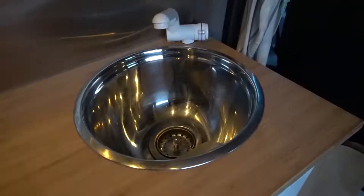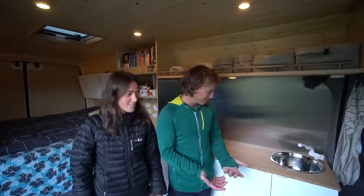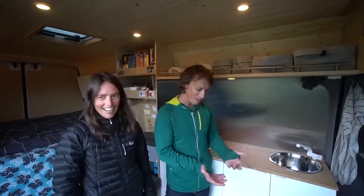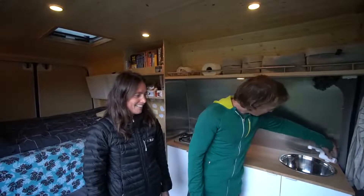Just a stainless steel salad bowl — about two to five dollars instead of two hundred for an official sink. We just took that bowl and put a plug in it.